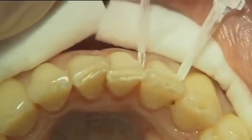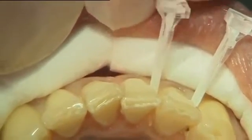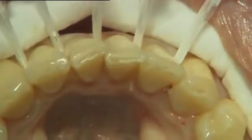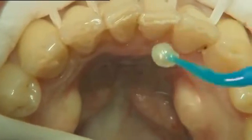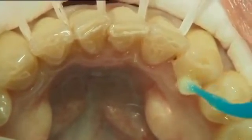Transparent wedges were placed in the interproximal spaces to maintain good access for cleaning. The bonding agent was applied onto the teeth surfaces. It was light cured for 10 seconds on each tooth, as recommended by the bonding agent manufacturer.